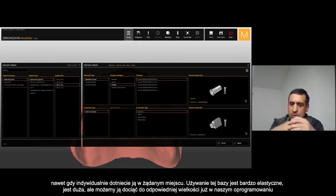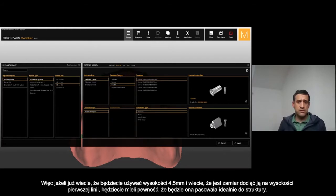These T-bases are really flexible because they come really large, but you can also cut them at different levels, and directly in the software — once you select, for example, 4.5 and you know you have to cut at the first line — you cut the T-base and it will fit perfectly inside the framework.